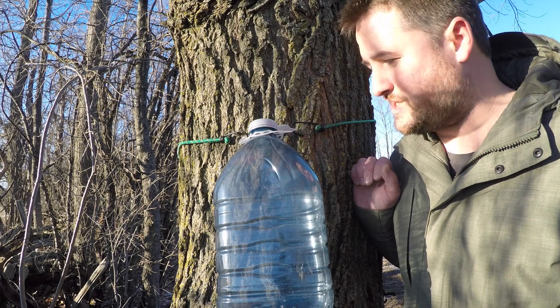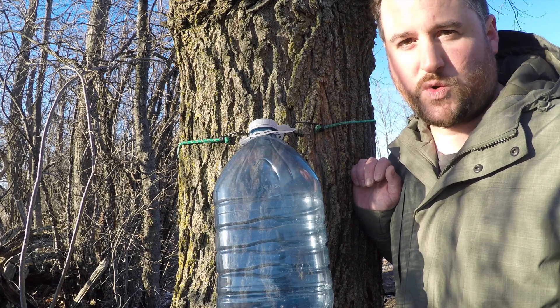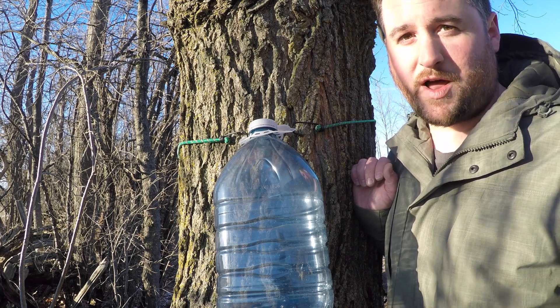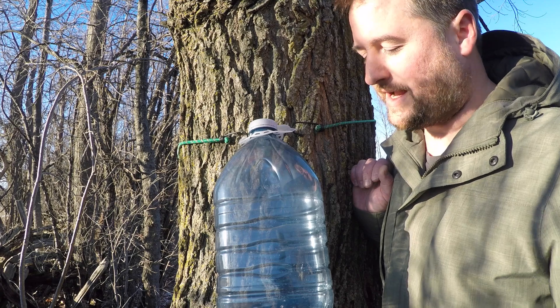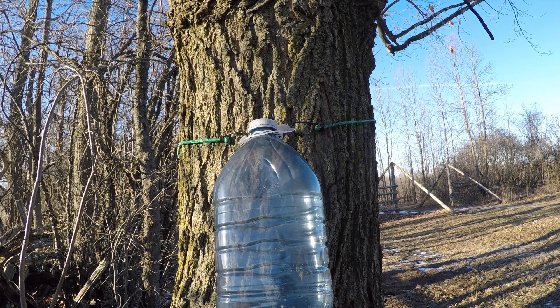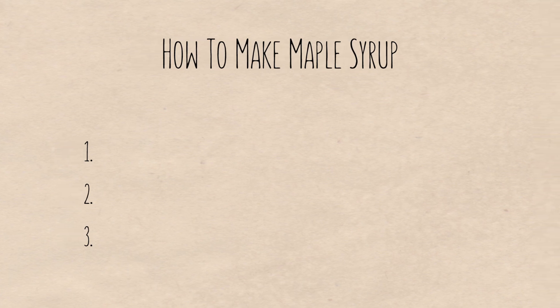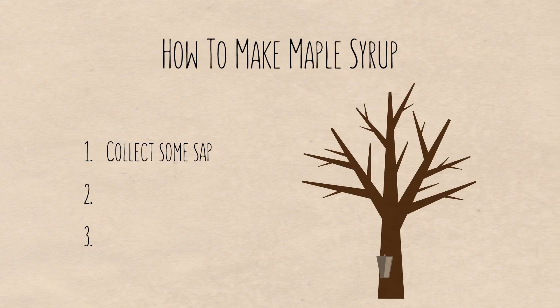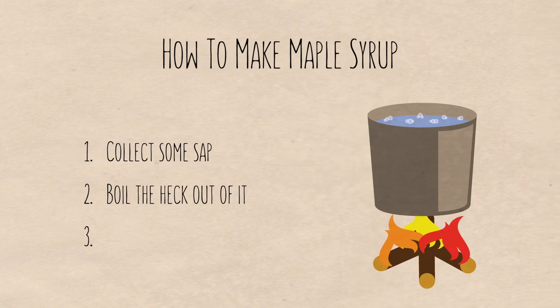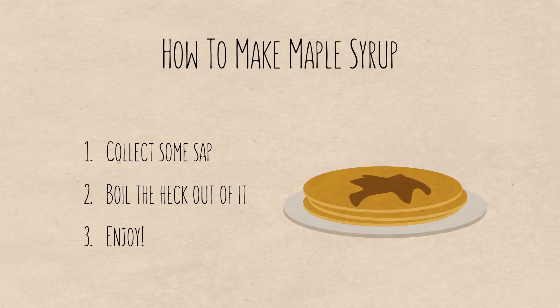Now that everything's set up, we just have to sit here and wait. Today the temperatures are too cool — there's no sap running — but tomorrow they're supposed to be a lot more favorable, so we'll come back out and check it. While we wait, let's talk about how maple syrup is actually made. From our perspective, the process can be summarized into three steps: first, collect the sap from the tree; second, boil the heck out of it to reduce it down and concentrate the sugars; and third, enjoy. Seems pretty simple, right?